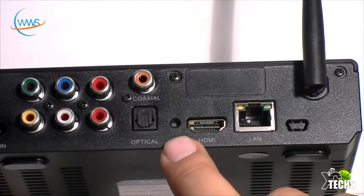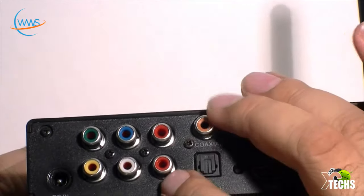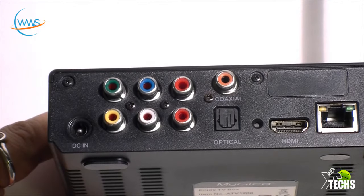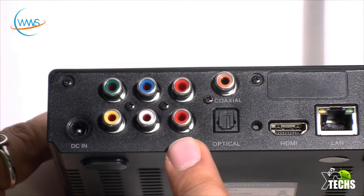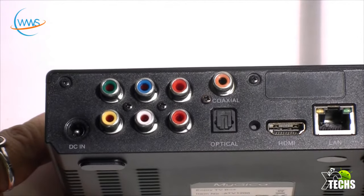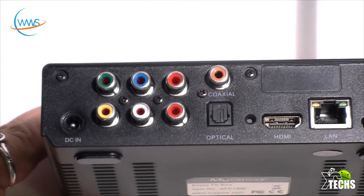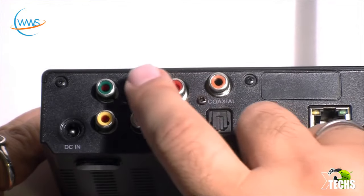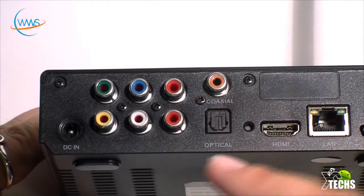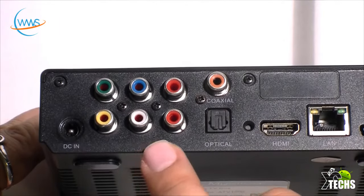If you want to use coaxial, there's a connection for it on top. Here's the best part: if you don't have a high-definition TV, or you want to take this to a cottage or a friend's house with an older TV, this will still work. You can use either the RCA connections — yellow, white, and red — or component cables. I've known friends who used all three HDMI ports on their TV, but they can use the RCA or component connectivity — the red, blue, and green — to get HD content. For audio, use the white and red connection. The power connection is right beside that.